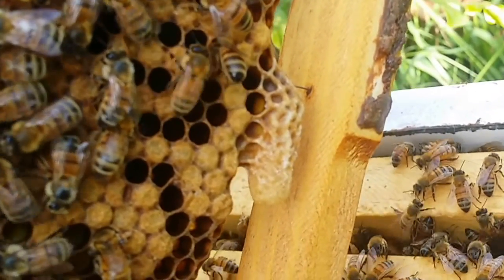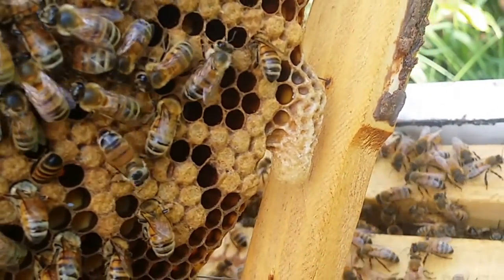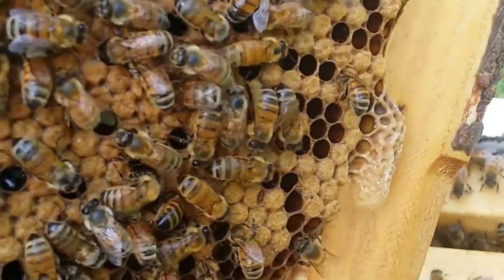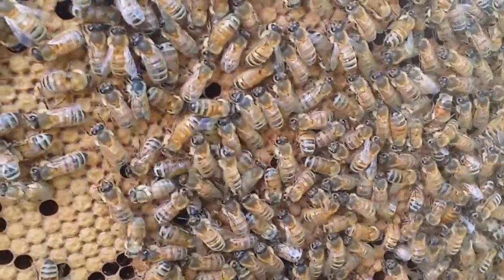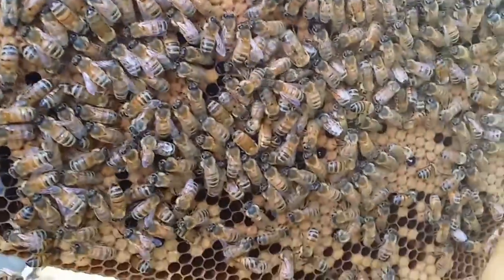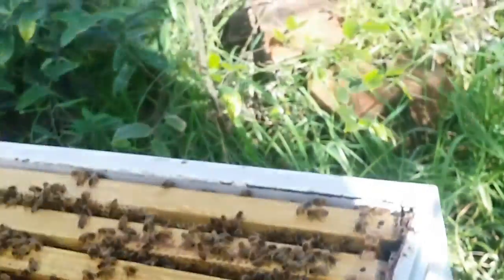There's a queen cell - I had a look inside and there was a larvae in there. By the looks of it, it'll be around about 10 to 15 days old - she's almost a full curved C shape. I'll take this frame and put it into the nucleus hive. I want to make sure there's no queen in here, otherwise I'm just transferring a queen with a queen cell, which would be a recipe for disaster.